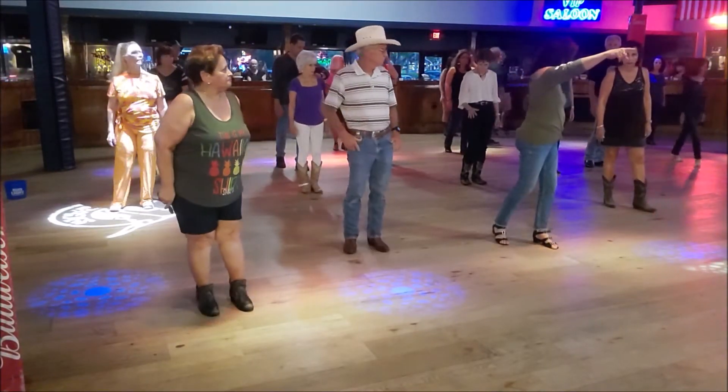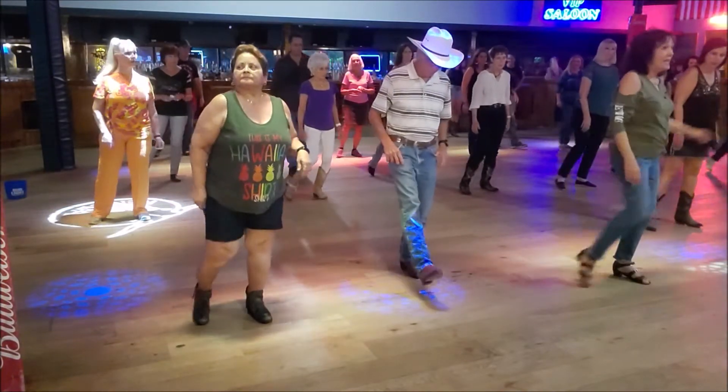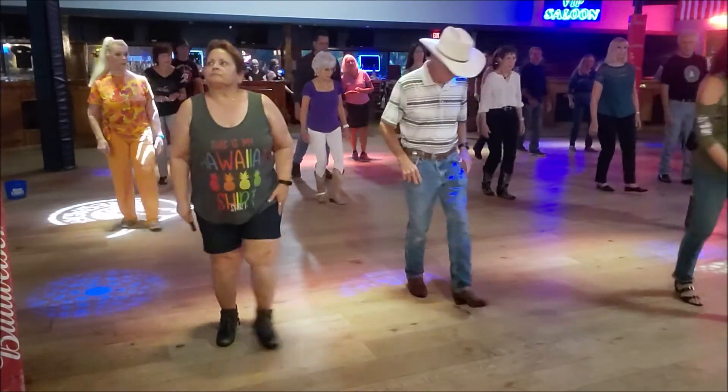So we travel back now, and we go forward. Kick, step, point, point, kick, step, point, kick, step, point, kick, step, point.